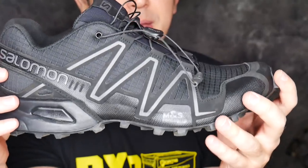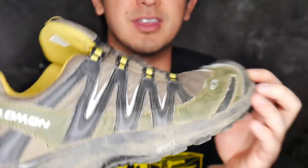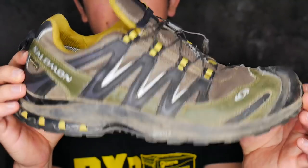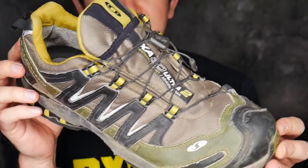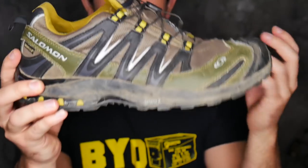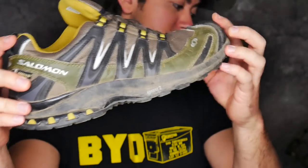That about wraps it up for the Speedcrosses. I don't review shoes often but I may develop more of a flow in the future. Feel free to ask questions in the comments. Another pair of Salomons I like are the XA 3D Ultra 2 — also in GTX — which is a more traditional, slightly stiffer shoe. Traction is excellent but doesn't have the crazy lugs, so it won't perform as well in deep mud. It also uses the quick lace system and will wear longer than the Speedcross Threes.